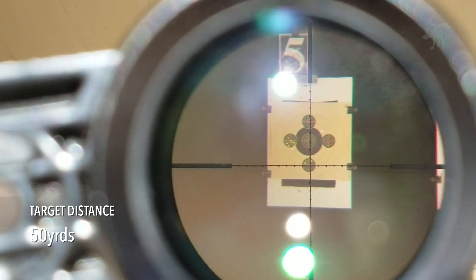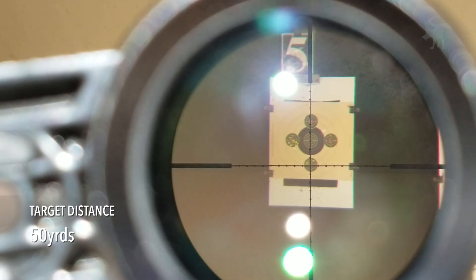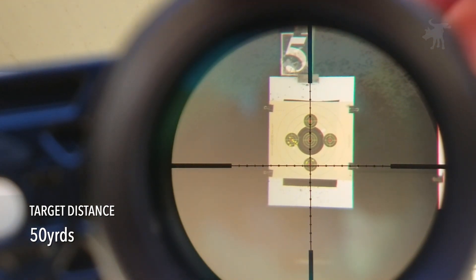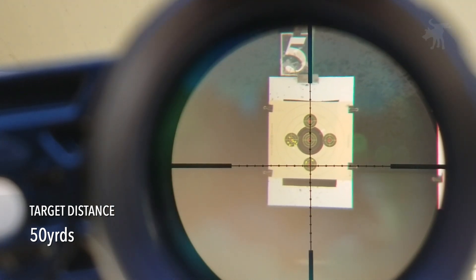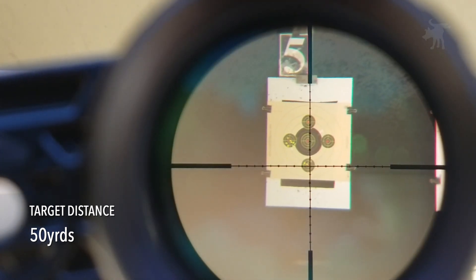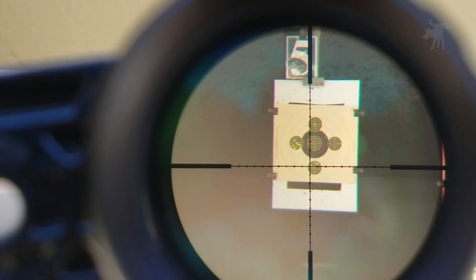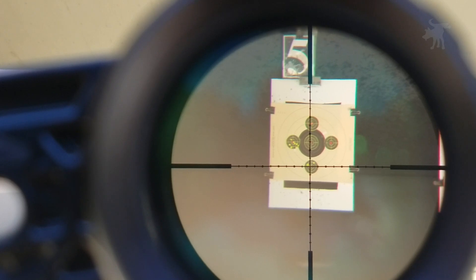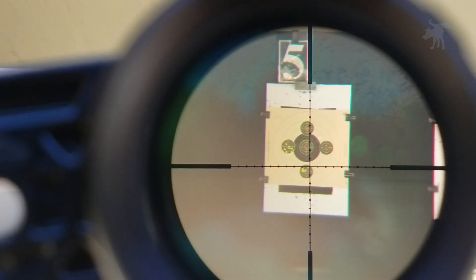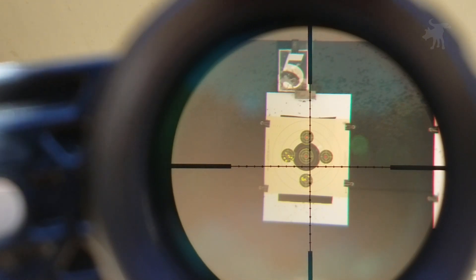I'll take the elevation just one click down, because this is about as accurate as this ammo is going to be at this range. I think this is as good as we're going to get for this rifle. I'm pretty satisfied with how this is zeroed out.